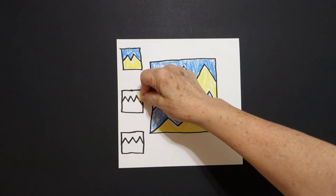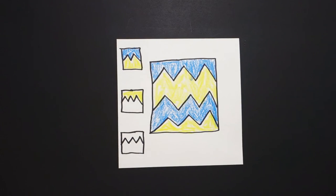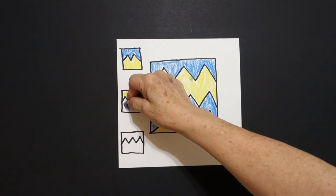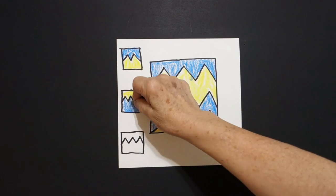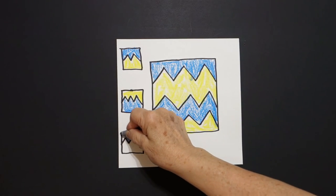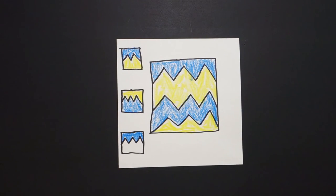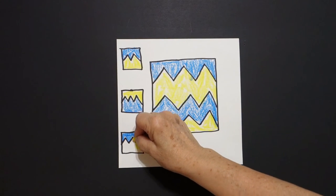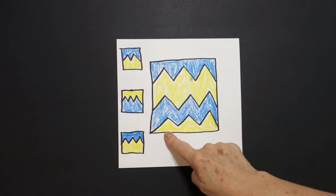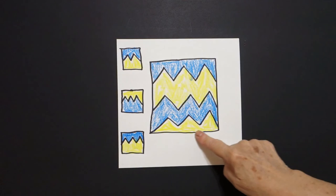Zigzag space above is blue, zigzag space below is yellow. Now I'm going to switch it up — the top space is going to be yellow and the bottom part is now going to be blue. Last one, back to the original: blue on top of my zigzag space,